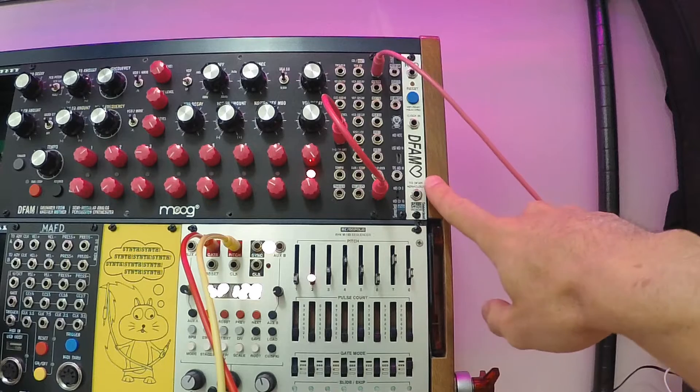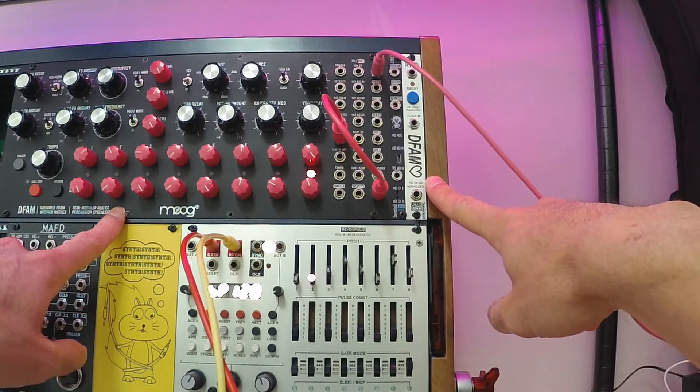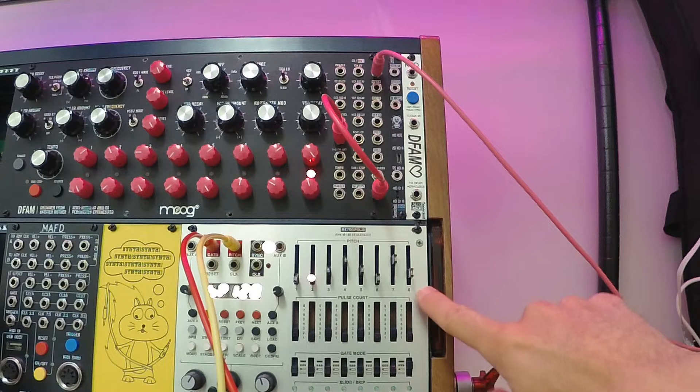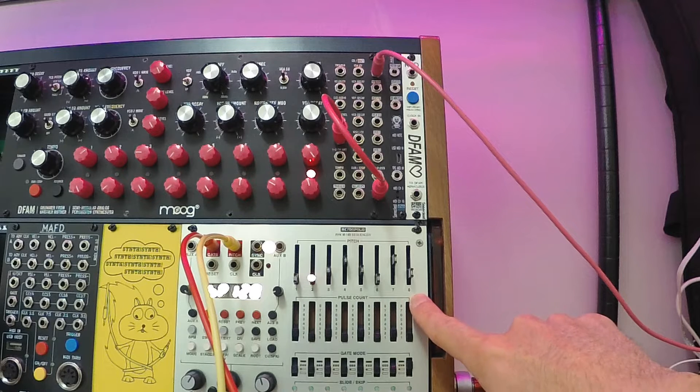So I have the RFD and a Moog DFAM here. I also have a Metropolis that is driving a Make Noise Zero Coast off-frame. In case you're unfamiliar with the Metropolis, it has an eight-step sequencer, but each step can be made to run multiple clock cycles, so you can easily create loops that are longer than eight steps.